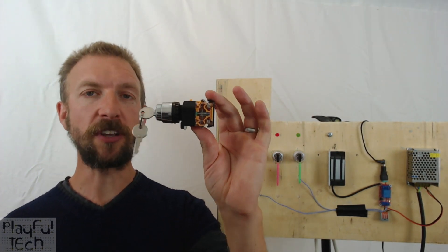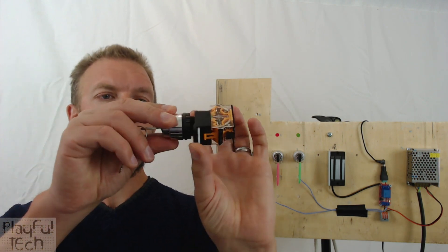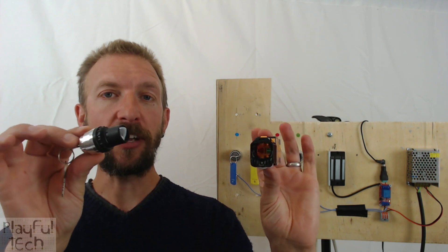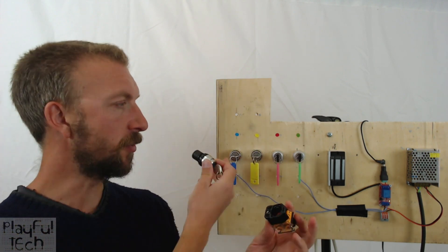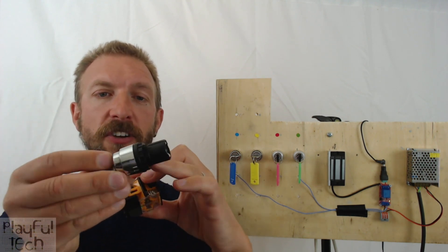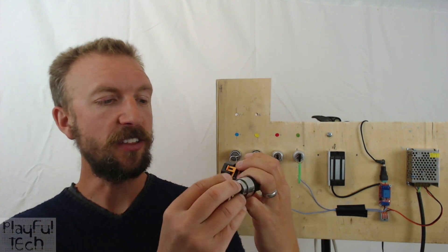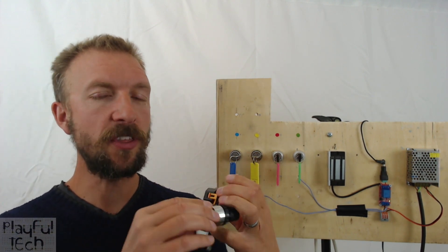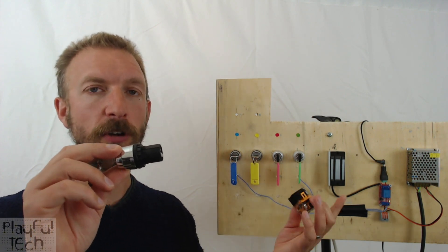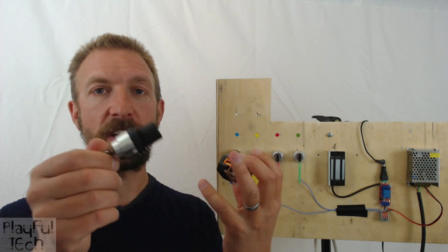This is one of the key switch locks I'm using, so let me show you how it works in more detail. If you squeeze the button on the underneath, it comes apart into two sections. In this section, if you drill a 22mm hole in the wood and insert it, then just tighten the nut on the back to secure it in place — that's the key mechanism itself. This is the part that determines the behavior: whether it's going to be momentary, locking, two-position, or three-position.